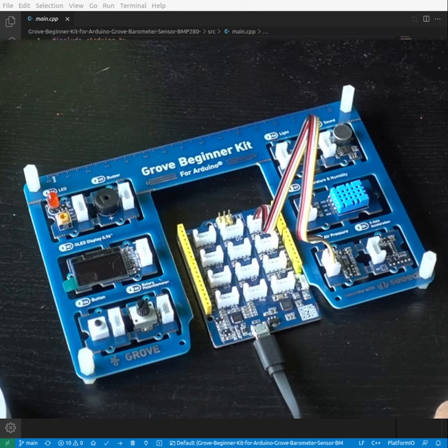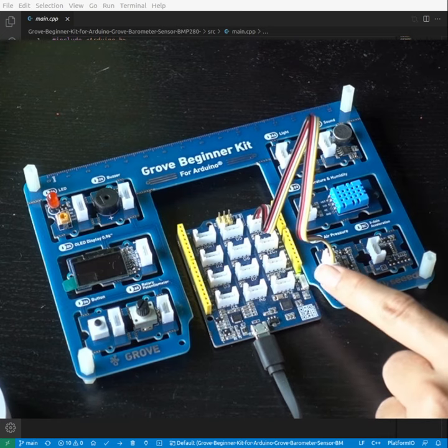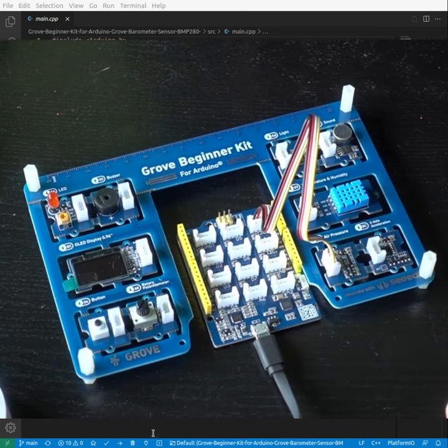This video is part of the Growth Beginner Kit for iDuino series. We'll be looking at the air pressure sensor today — it's the BMP280, connected to the I2C. Let's program the board.